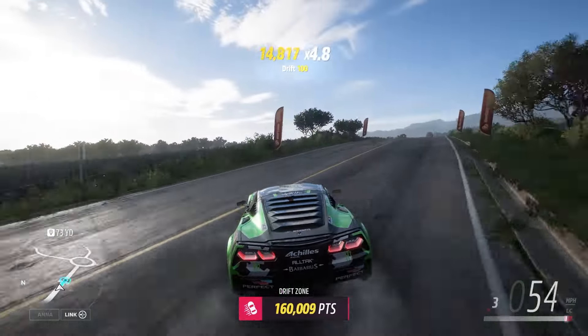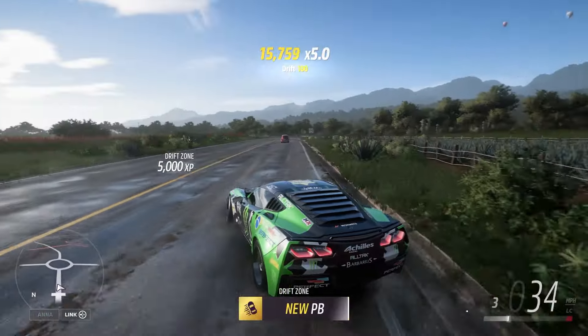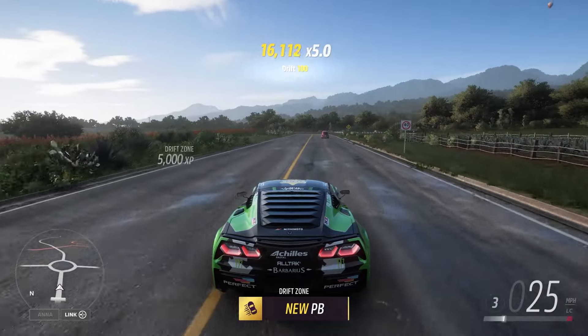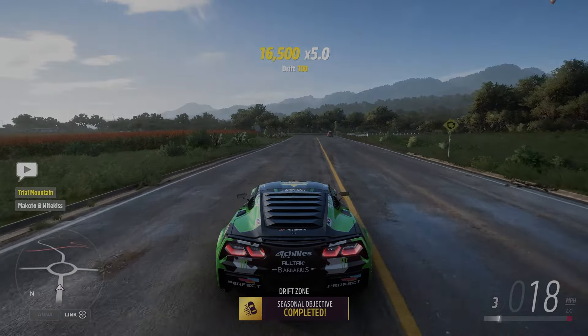Drifting just takes practice, guys. There's not really any video you could ever watch by anybody that could tell you how to do it — just practice. And even a new PB. All right, that takes care of this drift zone. Two more fun ones this week.